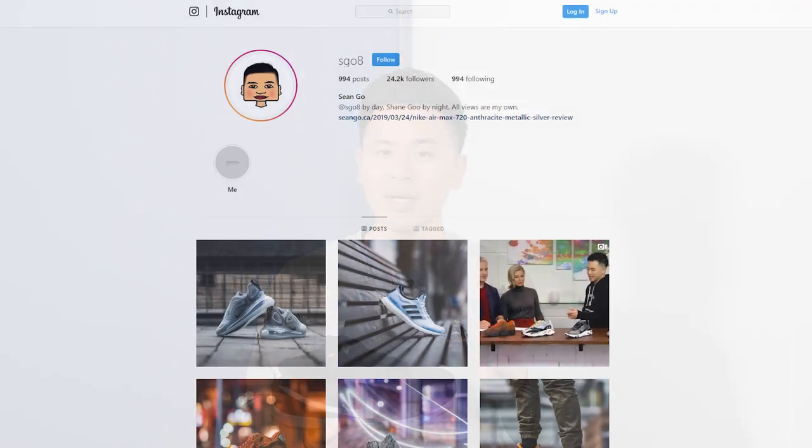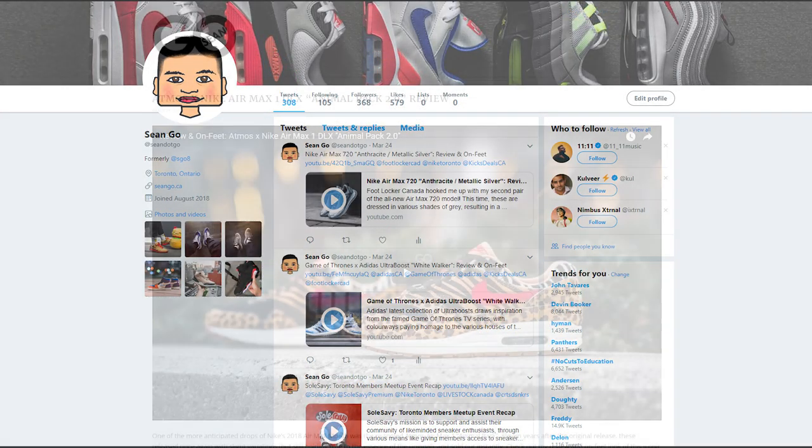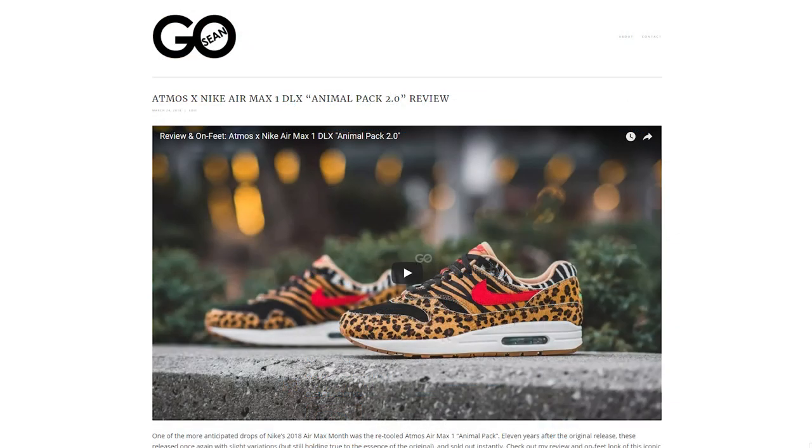If you guys like this video, be sure to like, comment, and subscribe. Give me a follow on Instagram at esco8, check out my Twitter at sean.go, and visit my website at sean.go.ca. One final thank you goes out to Reshoevenator — be sure to check them out via the link below. Until next time, thank you guys so much for tuning in, and I'll catch you in the next one.